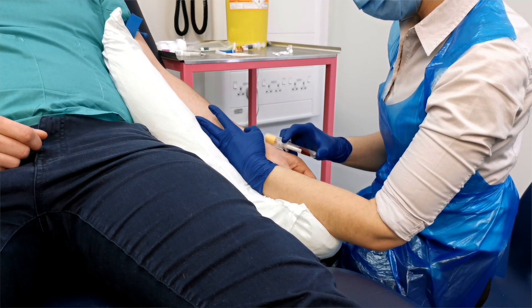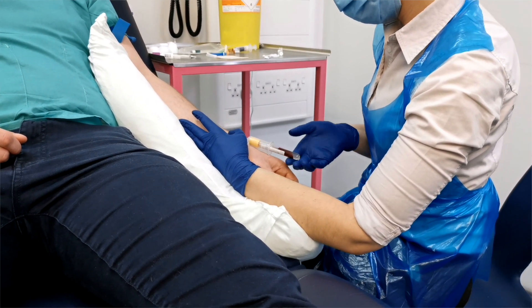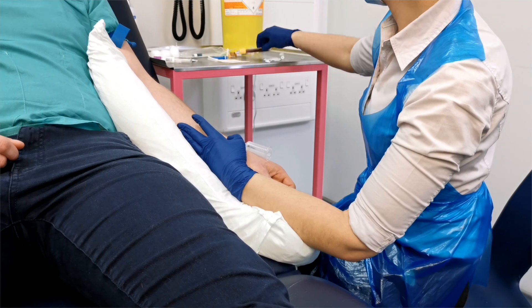It's also useful when placing an intravenous cannula to try and take blood off the back of the cannula to prevent stabbing the patient twice.